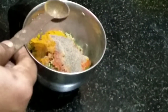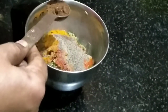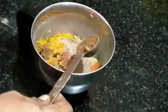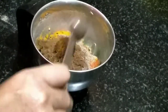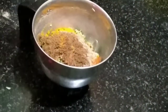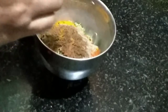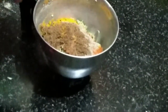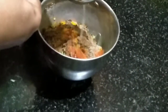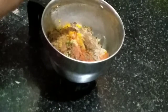Put the chicken in. Add 1 spoon and a little bit of salt. Now we are going to add some lemon.